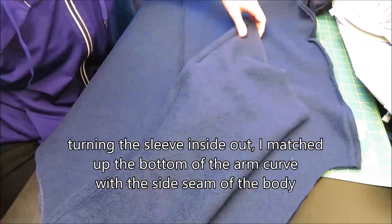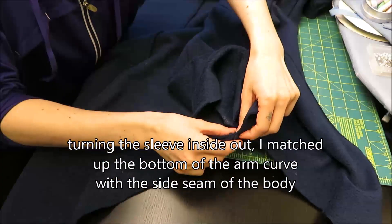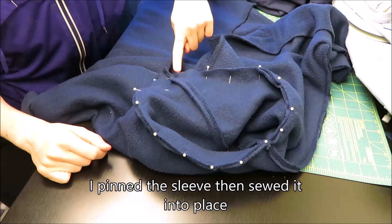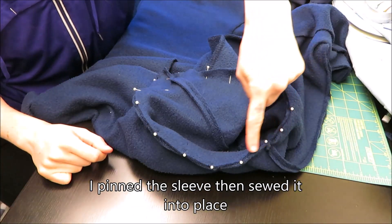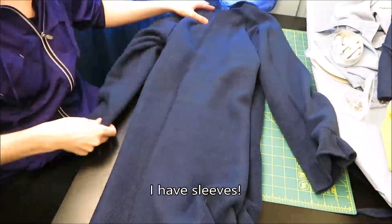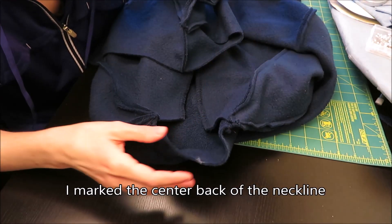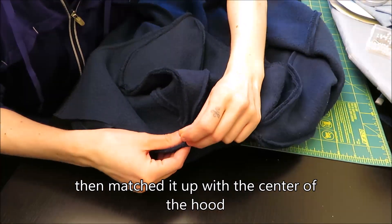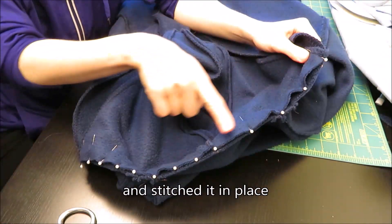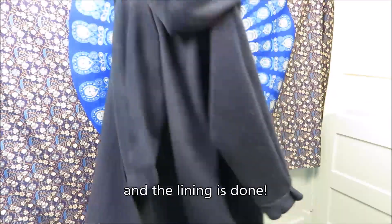I turned the sleeves inside out and matched the bottom of the arm curve with the side seam of the body and pinned the sleeve in place, sewing it together. There are no shoulder seams in this coat — the sleeve is the shoulder as well. I think this is called a raglan sleeve. For the hood I marked the center back of the neckline and matched this marking with the center of the hood. I pinned it into place, working from the outside in, then stitched it into place. And my lining was done!